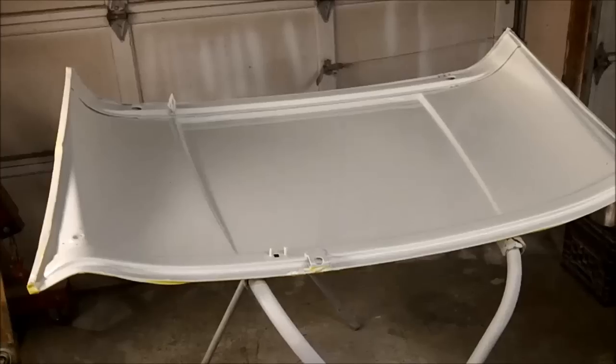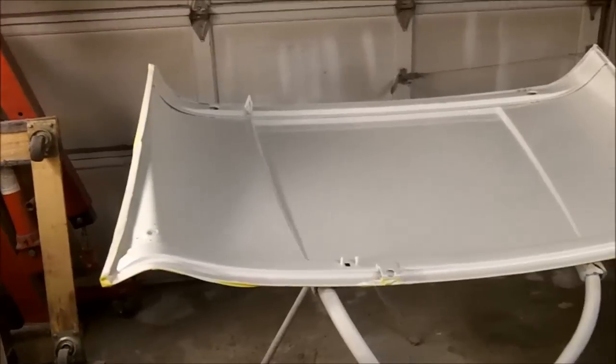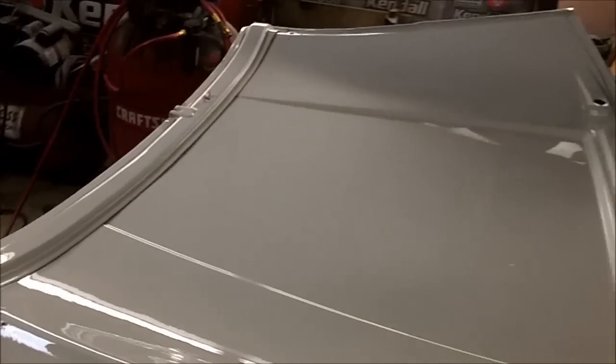We've got two coats of clear on the inside of the hood and it looks okay, other than a bonehead rookie mistake. I was digging a piece of trash out of the paint at the top, and a pretty big bug landed on it. I dug it out with a pair of tweezers, then tried to drop a little clear in there, but dropped more than I wanted — so now there's a bit of a blob. Not a huge problem, and overall I think it's looking better than it did before. We'll let it dry, then flip it over and do the other side.